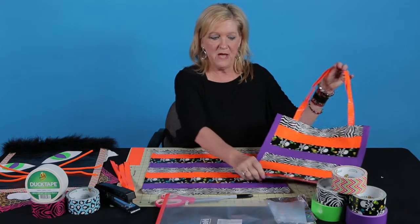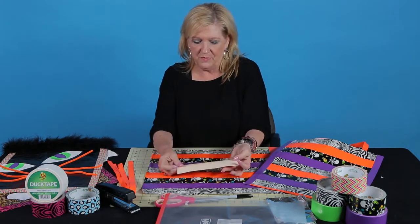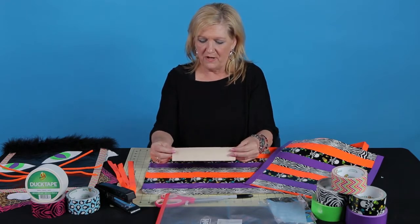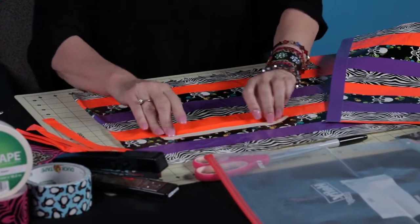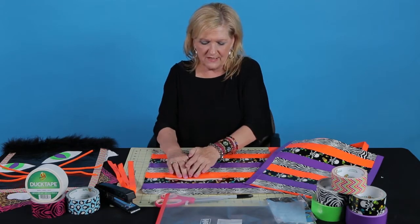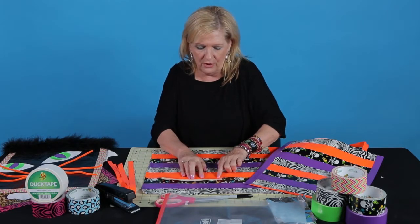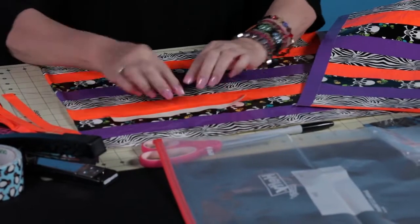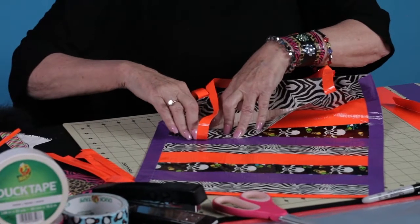Let me show you how to do the strap. I know some of you duct tape crafters already know how to do this, but let me show you. I'm just going to use a short piece of tape to give you an idea. You basically fold the tape into thirds. You're going to fold the tape over, lay this down, and I smooth from the center out with my fingers — that way the air bubbles go to the outside. If you get an air bubble trapped inside, just take a pin or the point of your scissors to pop it. Then I've got one side folded in, and I'm going to fold in the opposite side. So now I have this really sturdy strap.